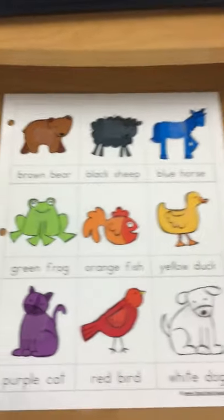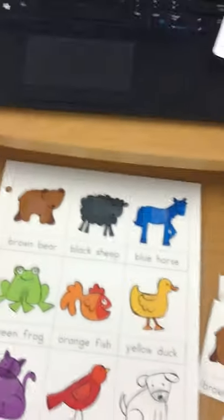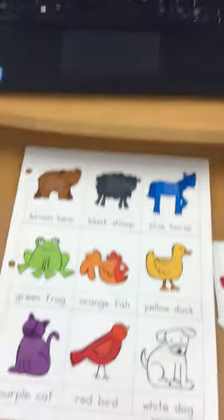This game also has holes so you are able to put it in your busy books and pull it out whenever you want to play. I took all of the animals off, mixed them up, and now we're going to play.